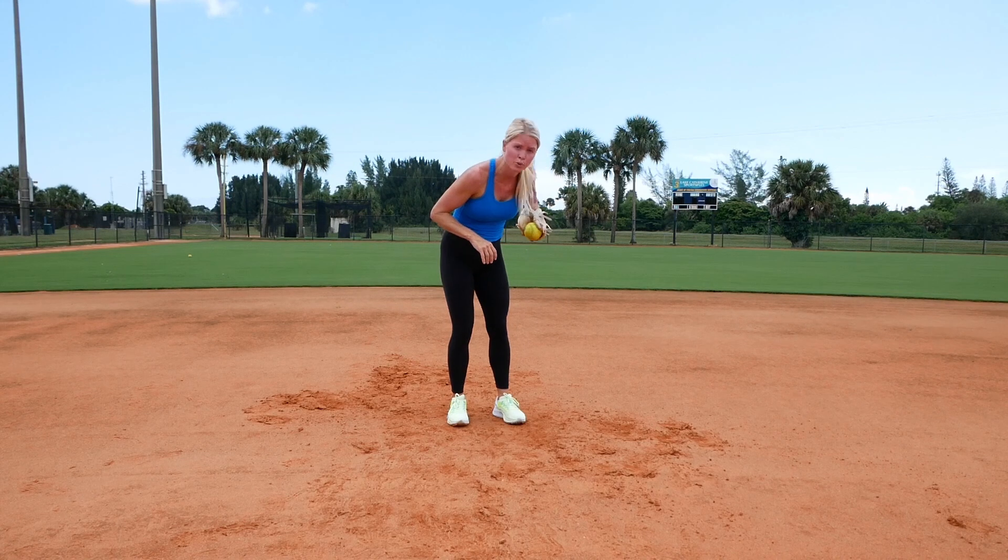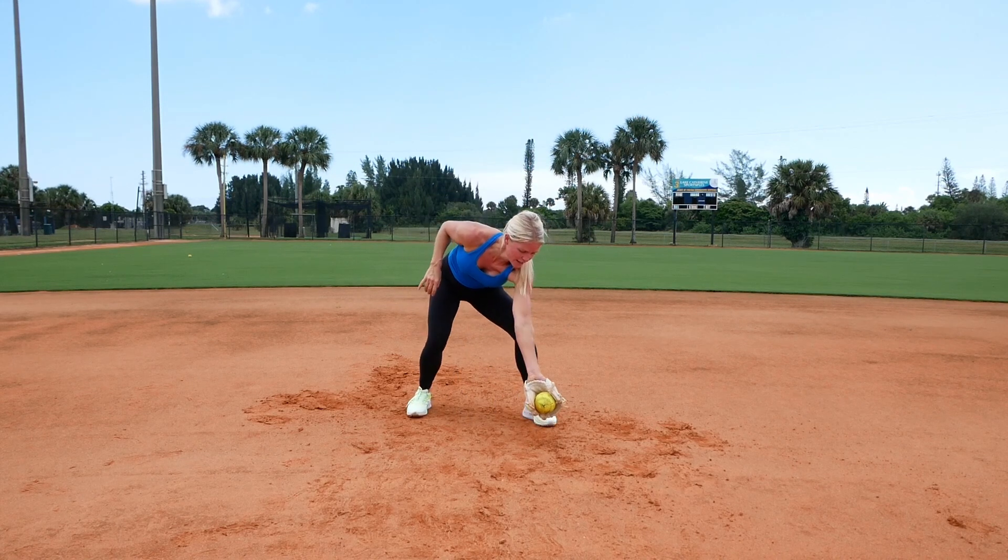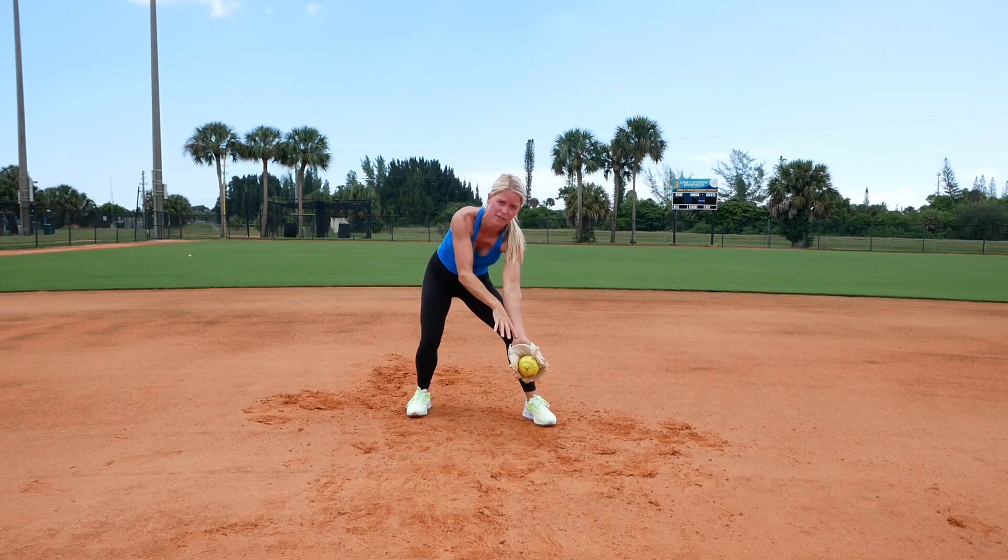The other thing we don't want to do is have it hit and pull it back. The ball hits and I want to keep my fingertips down and keep that flat wrist.